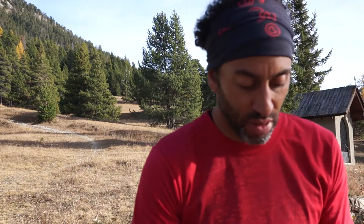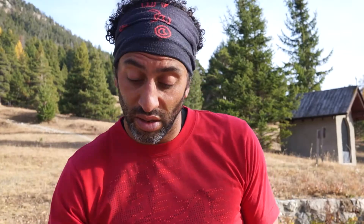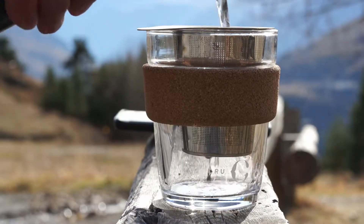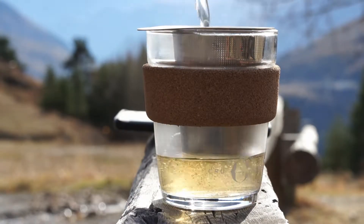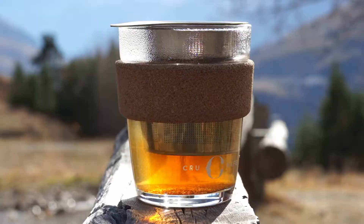We're going to start with a teaspoon of Japanese Sencha green tea in the tea strainer. We've also got Chinese Puerh tea and boiling water — pour that on and let it brew for three minutes. After three minutes, set those leaves aside. You do not want to throw those away.